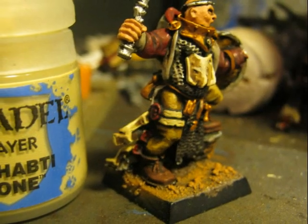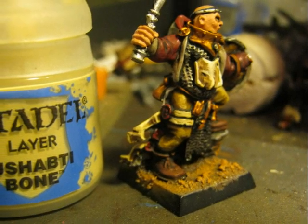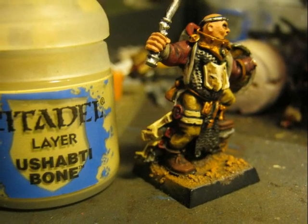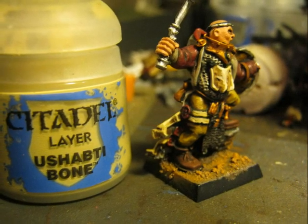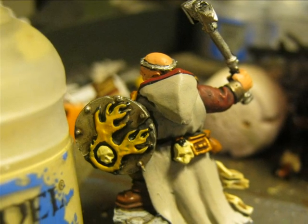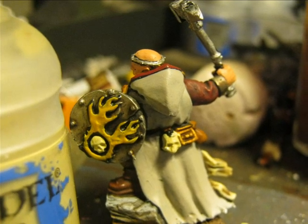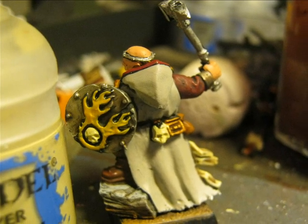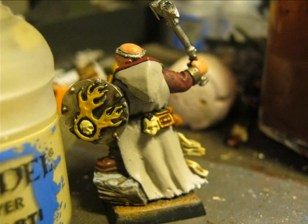The skulls and parchment are highlighted using Ushabti Bone. This was the basic color, but after applying the Agrax Earthshade they were quite dark, so I need to start highlighting with the same base color. I also paint with Ushabti Bone the skull on the shield and the skull hanging from the rope. When I did the wash I forgot to mention that I did not wash the white parts, so the cloak was not washed at all.